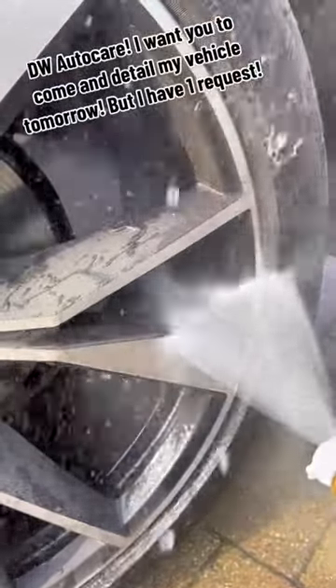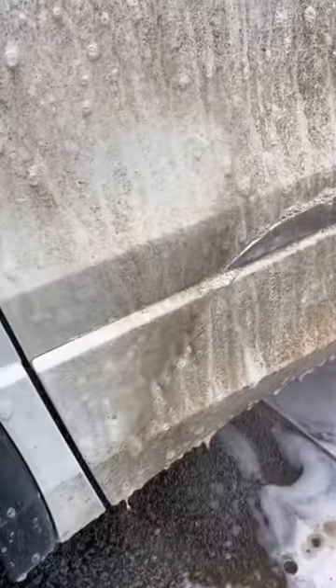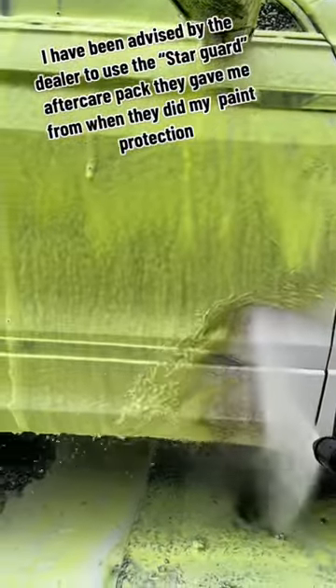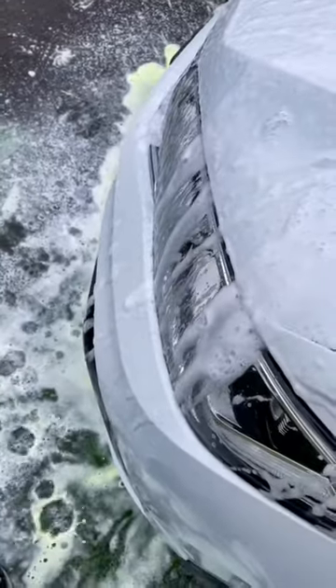VW Auto Care. I want you to come and detail my vehicle tomorrow, but I have one request. I have been advised by the dealer to use the StarGuard aftercare pack they gave me from when they did my paint protection.